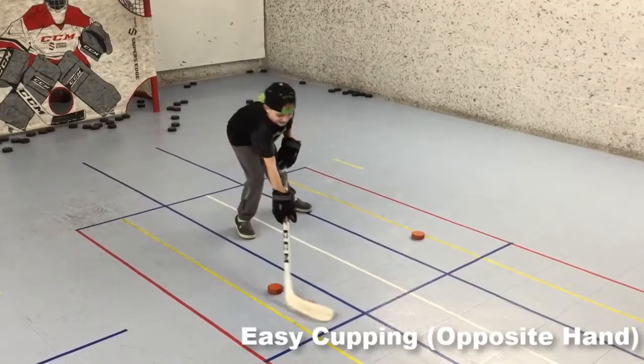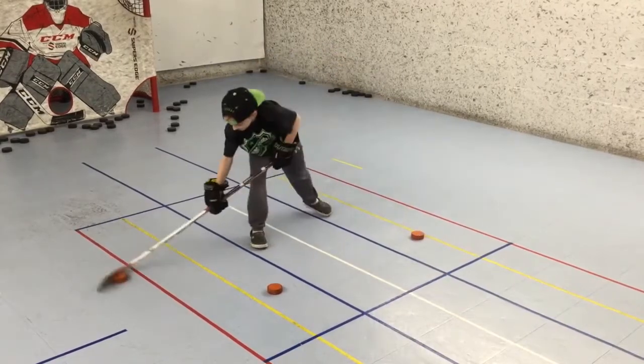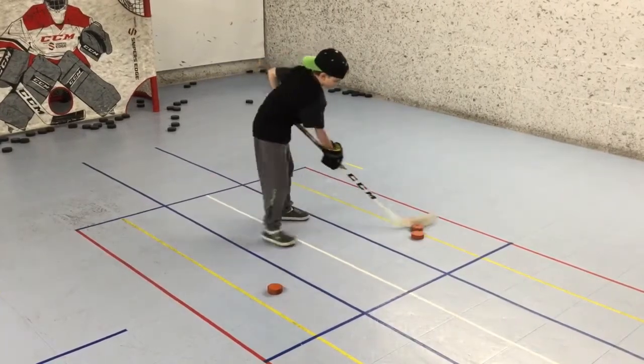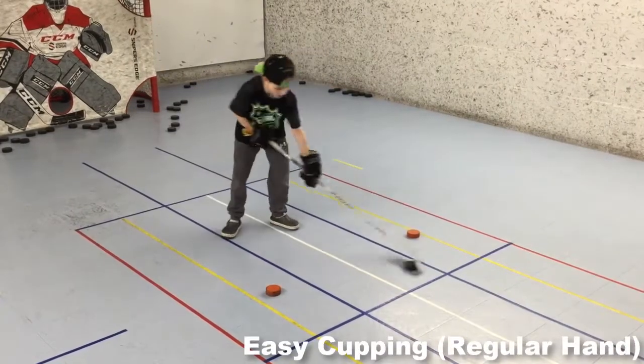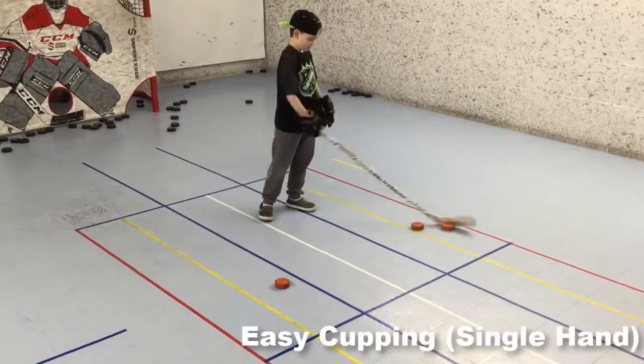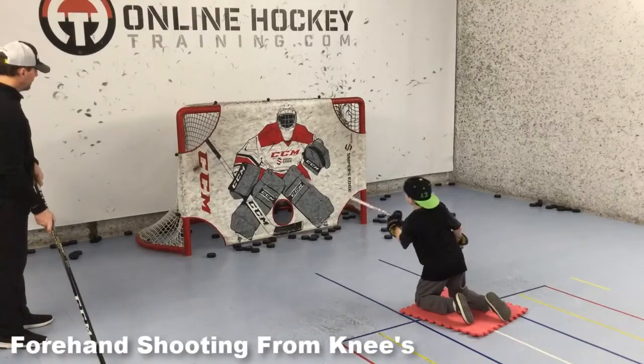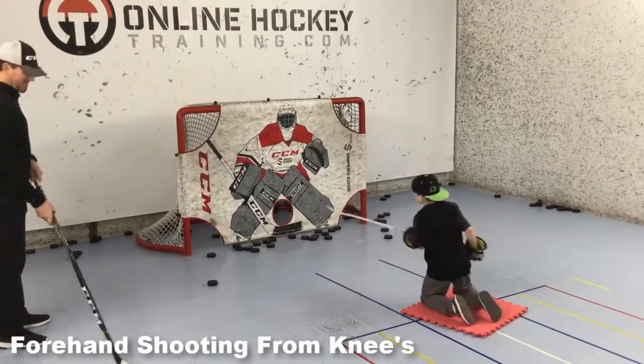From there we moved over to some opposite hand figure eights. That's right, he's actually a lefty. I had him do a couple rounds with the opposite hand and then switch back to the regular hand. He said that the regular hand was so easy now. And then — this is totally Willie, always doing a little extra — single hand figure eights? Awesome! You're on a breakaway, you get tripped up — can you still make the shot? That's what we're working on here.